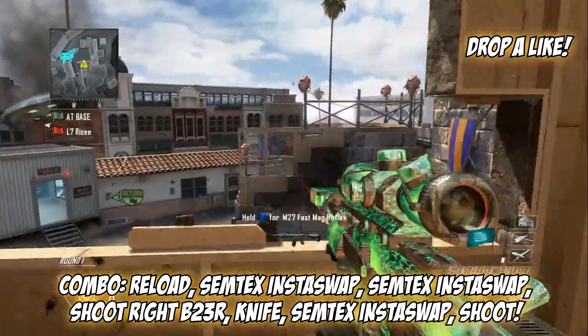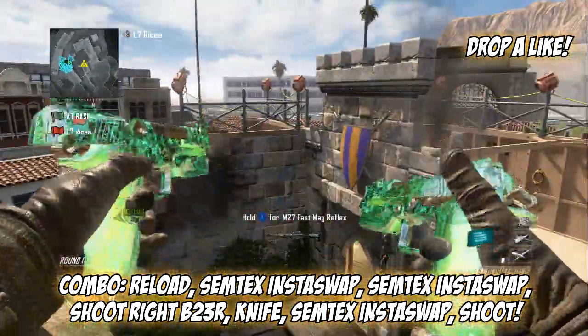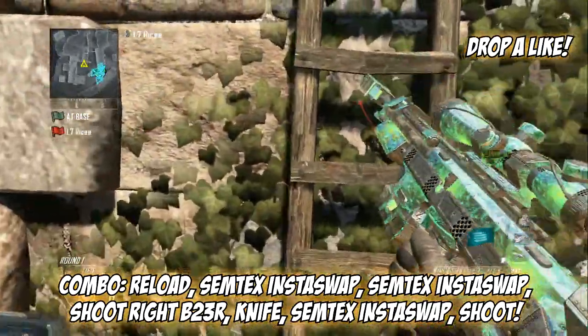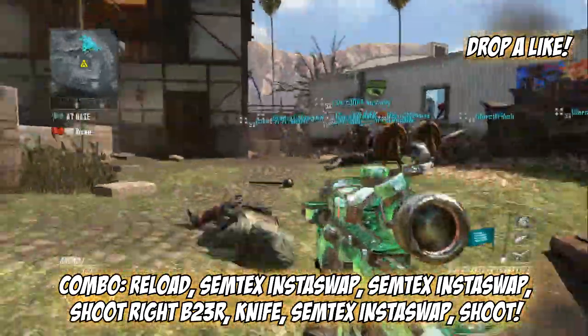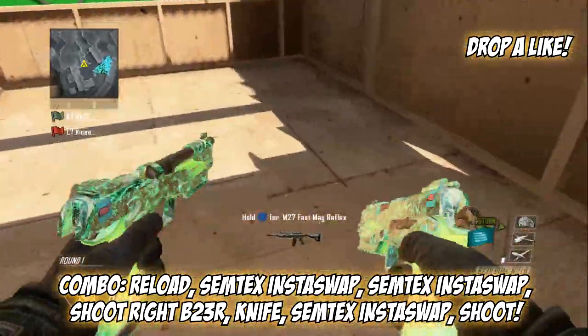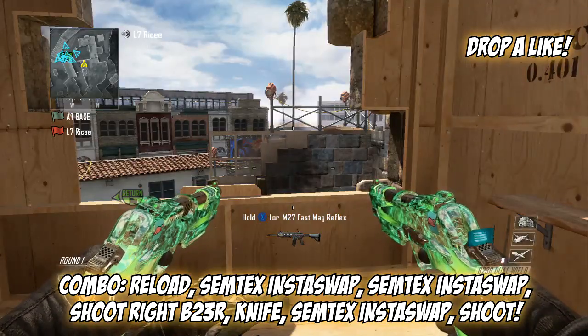I'm actually going for this shot since I learned how to insta-swap with my semtex reloading. I keep landing it — I don't know, sometimes I mess up and don't jump or I jump late.